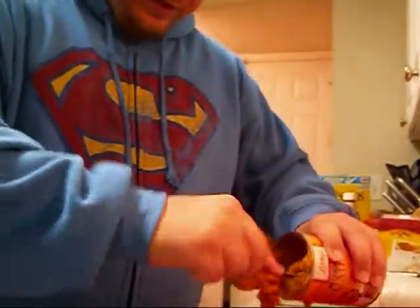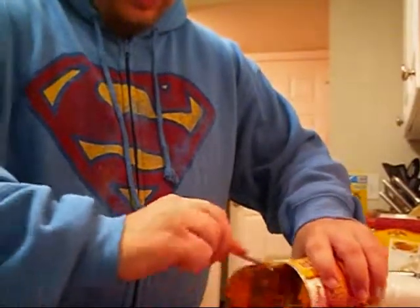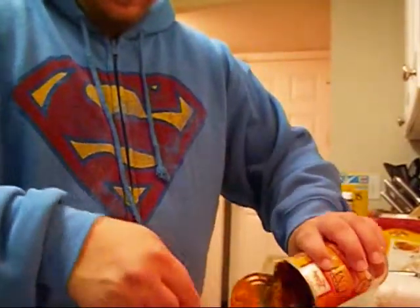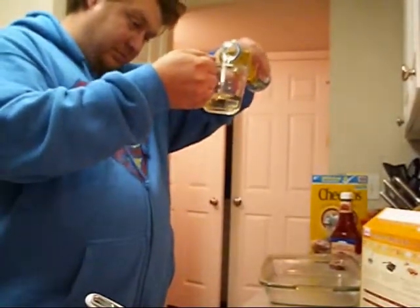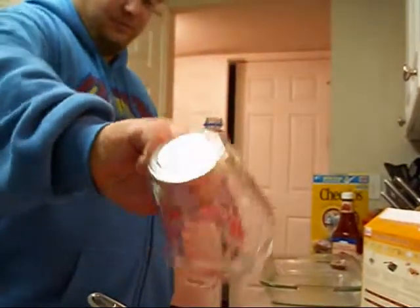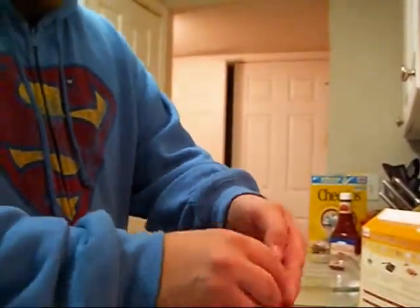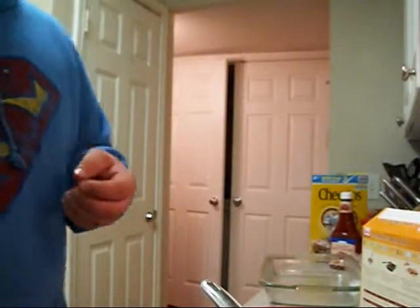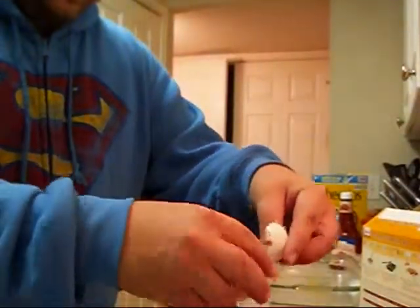I'm going to add the pumpkin first. Once we get all the other ingredients going, I'm going to add some water. Large eggs — large eggs.